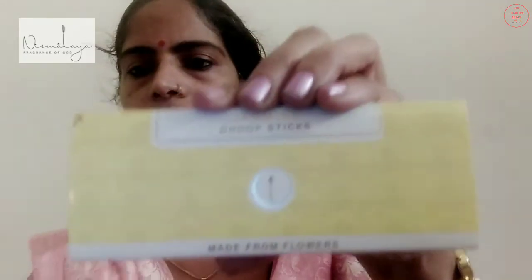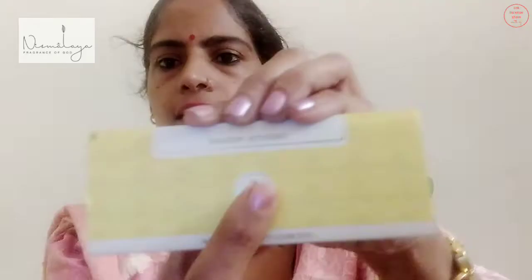Today what we have here is Jasmine Doopsticks and on the pack, jasmine is written in yellow. The overall feel of the pack is yellow and white and gold — it says Jasmine Doopsticks. There's a dhoop drawn inside a golden circle with a white base and it says made from flowers. The yellow has a feel of flowers; they have flowers made all over it.